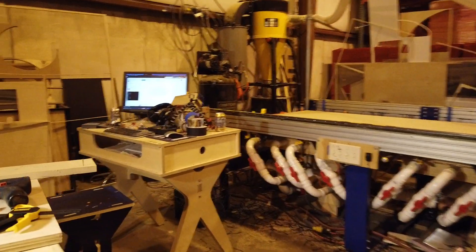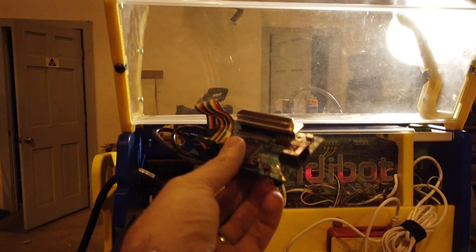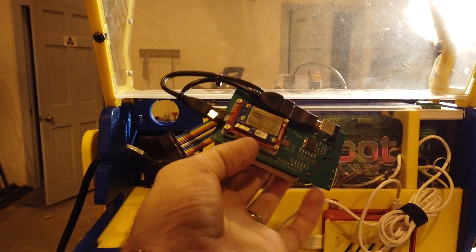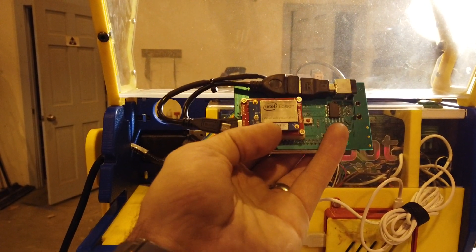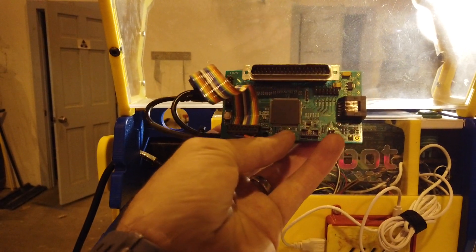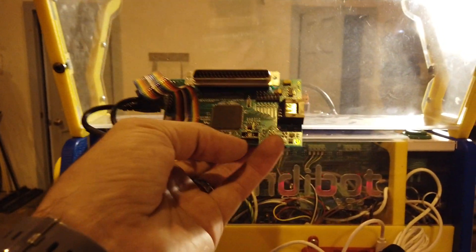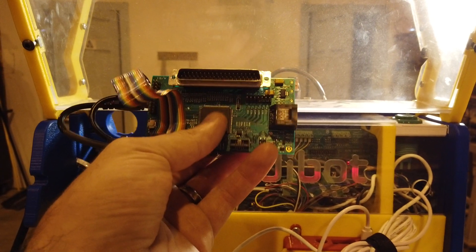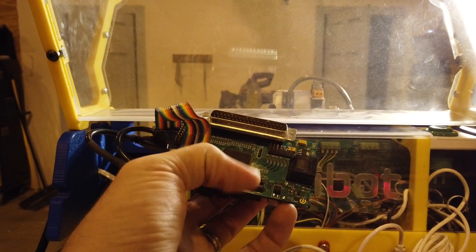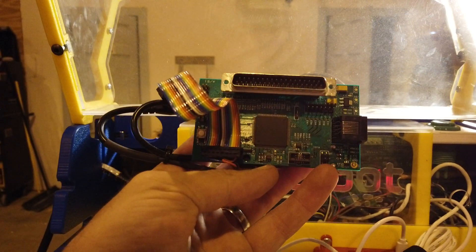FabMo works. This is actually the original ShopBot motion control board. FabMo works by serving up a UI on an Intel Edison, which is like a little tiny Raspberry Pi. They use this proprietary ShopBot motion control board, but it's got an Atmel chip that you'd find in an Arduino. So it is open source and you can sort of hack around with what's in there.